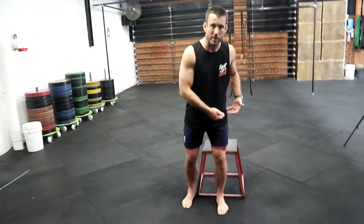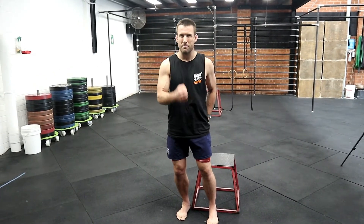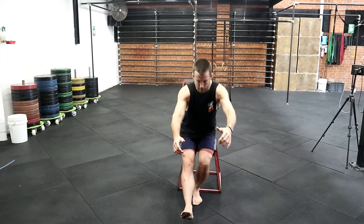Simply standing in front of the box — I want to get pretty close because I don't want just the tip of my butt to touch, I want to get the meat of the butt to touch the box. Squatting down: hips drive back, knee drives forward, and I come back up.